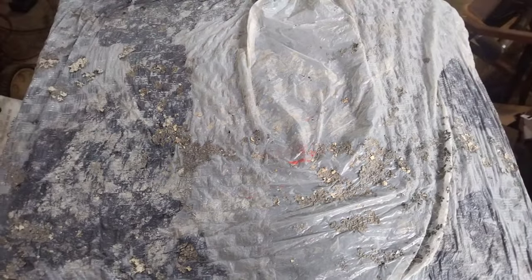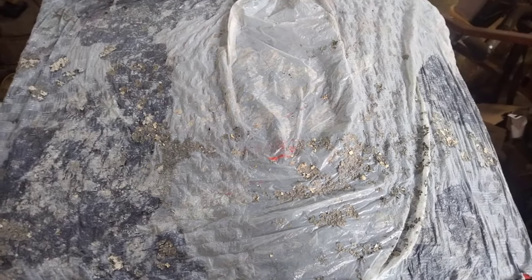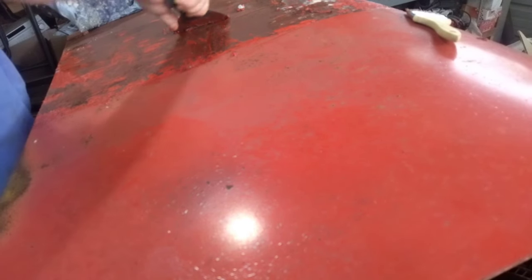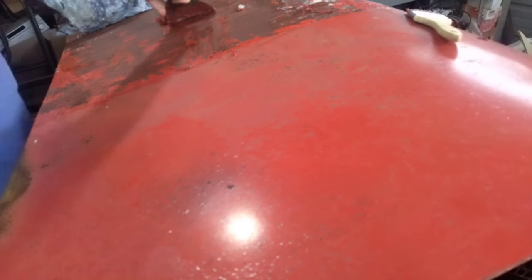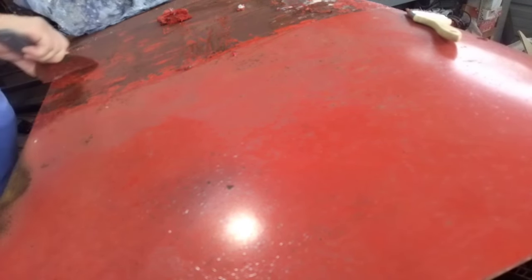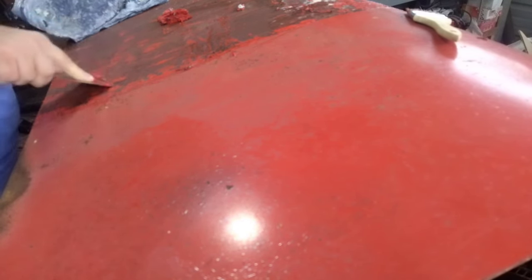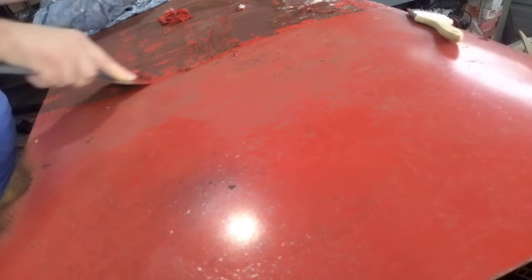It's doing pretty good on this one — it's taking it right down to the primer on the first try, and it's just gummy. It will actually soften up Bondo a bit too, so that's helpful.